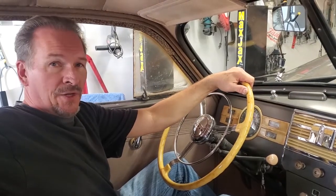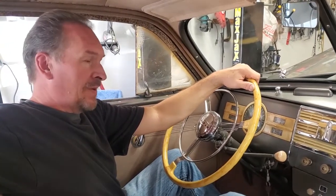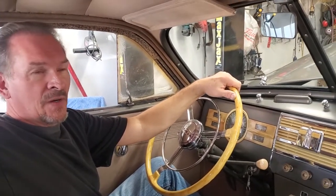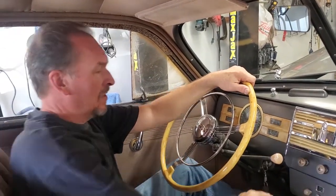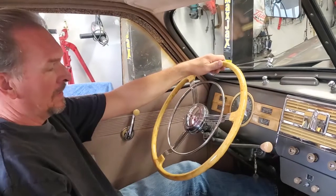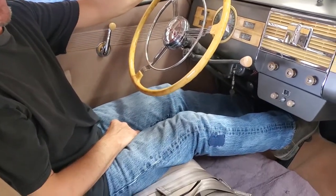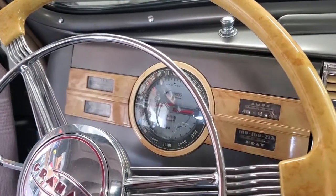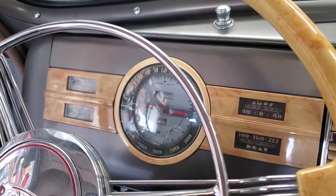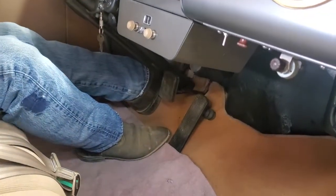Here we are in a Graham combination coupe, a car that we've got mostly done. When you finish a car under restoration you often run into things that aren't quite right — you have to do what I call perfecting the car. This car, when we go to start it right now, we step on our starter pedal down here on the bottom and it's just dead. We're getting no reaction. The question is why, and we're going to show you what's wrong and how you fix it.